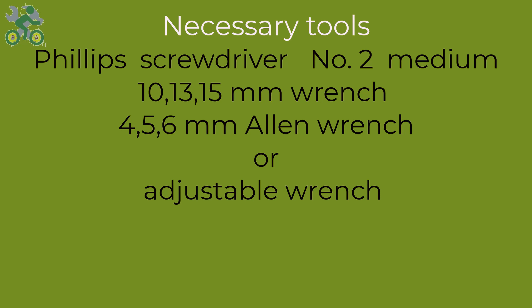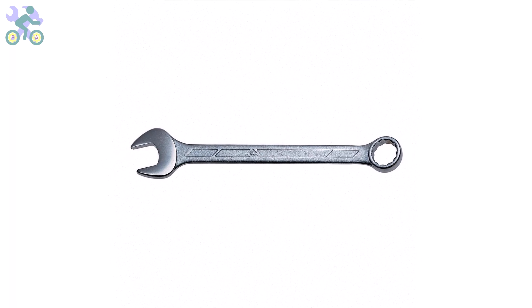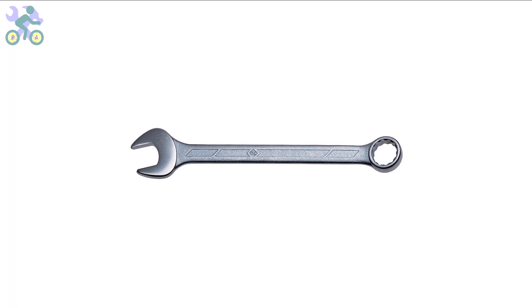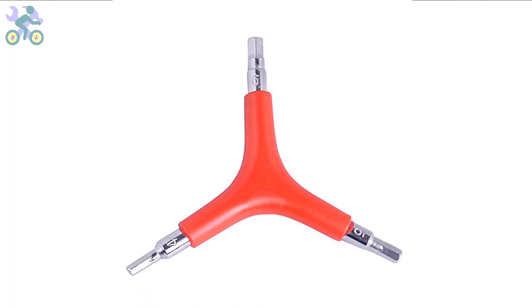To assemble this bike you will require the following tools: a Phillips screwdriver preferably size 2, wrenches in sizes 10, 13, and 15 millimeter, and allen keys in sizes 4, 5, and 6 millimeter. If you don't have the specific 10 and 13 millimeter wrenches, you may use an adjustable wrench instead. However, it's required to have a 15 millimeter open-end wrench available. I generally recommend a three-way allen key with sizes 4, 5, and 6 millimeter as these sizes are more commonly used and can endure significant pressure during assembly. I've included a link in the description below where you can find these tools at the lowest available price.